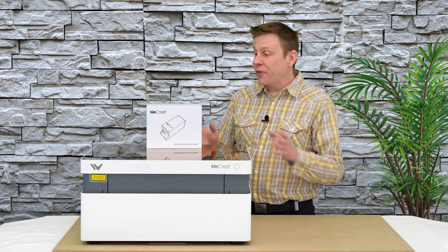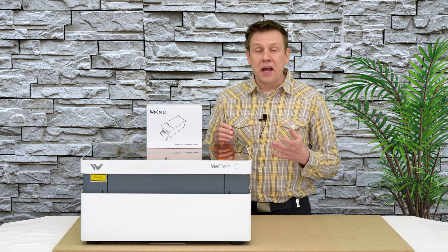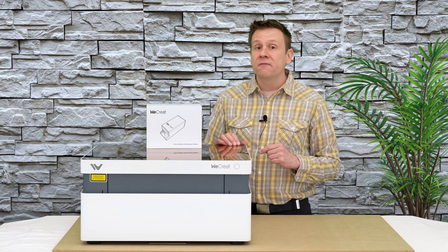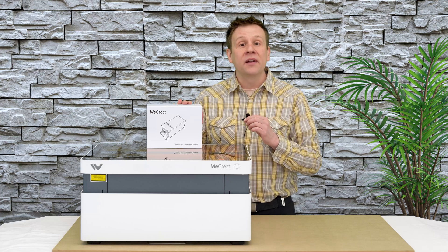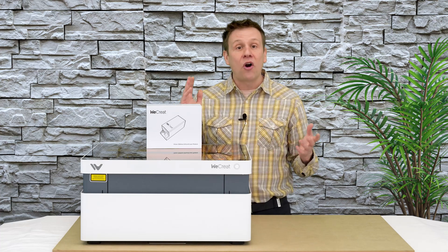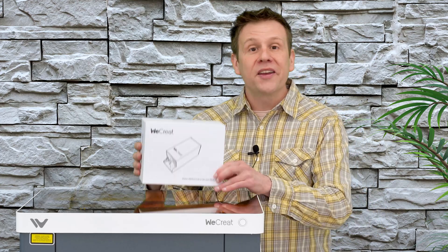The other exciting thing about this infrared module is the spot size. It's several times smaller than what is found on conventional blue laser diodes. With the smaller spot size, we're going to have a phenomenal amount of detail on all of our projects. Next, let's take a look at what's in the box.